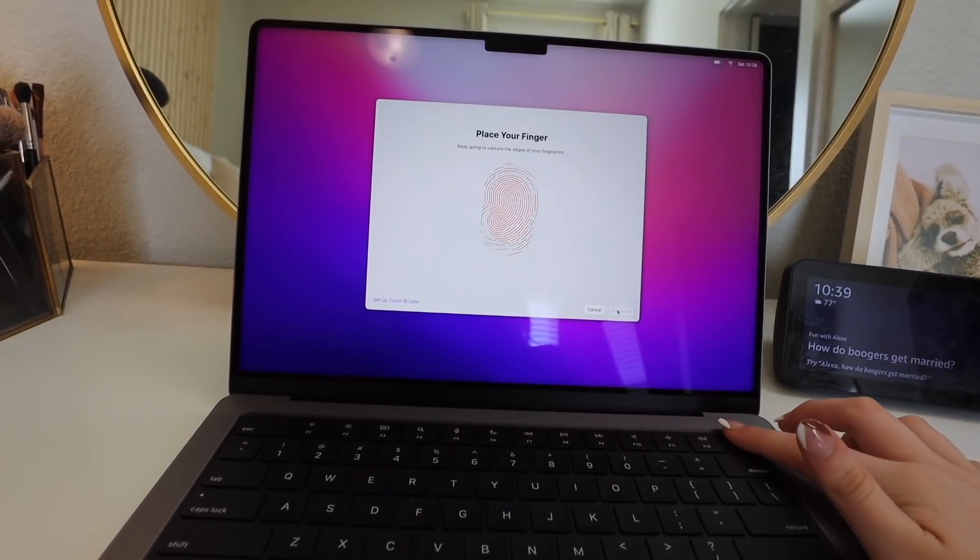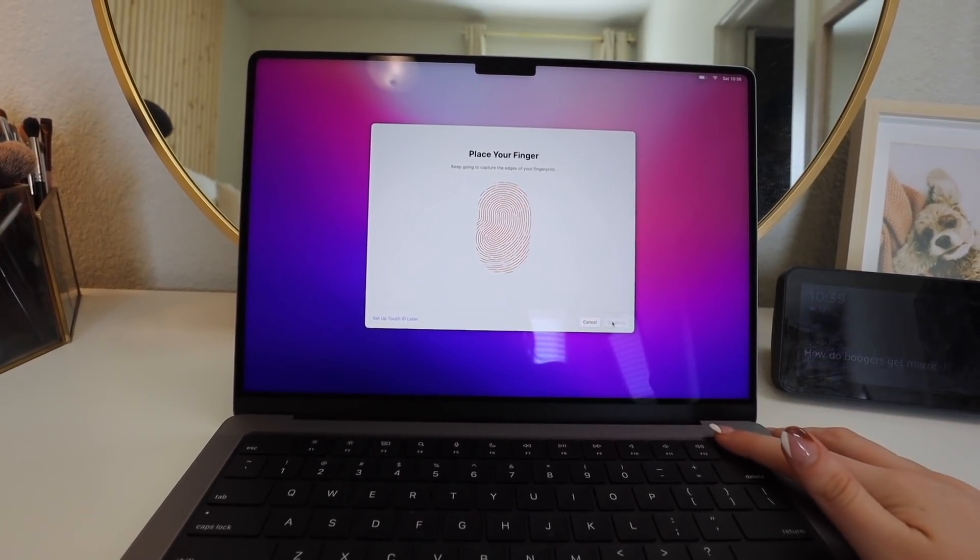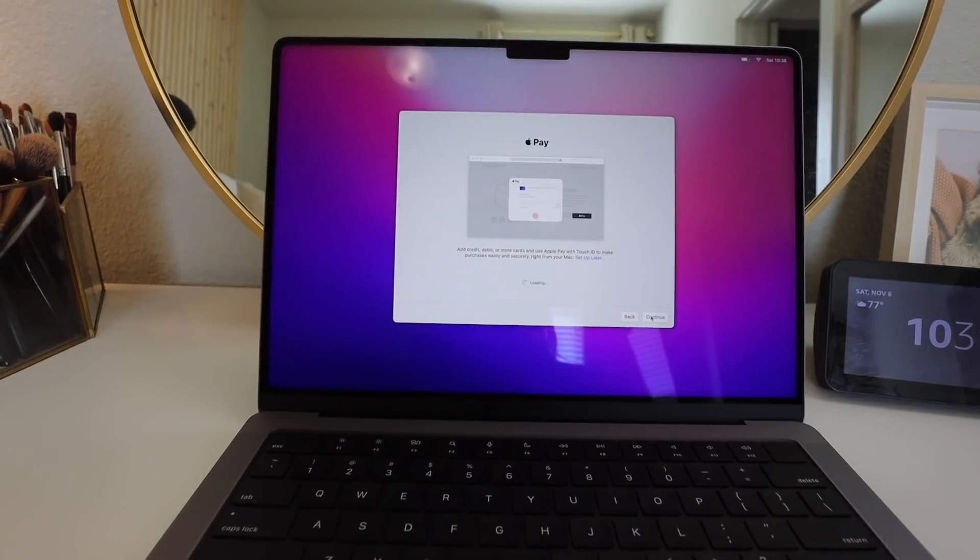Now we gotta do the corners of my finger. I never know how they make these things work. Like, this is so interesting. Continue. It's taking forever to load - I'm well aware that I'm impatient, so that's okay. It's setting up Apple Pay right now and that's not something I want to show you. It always says that my card is invalid. It's never invalid. Okay, we're just setting it up later.